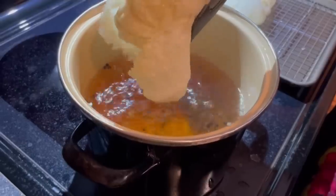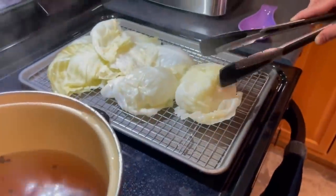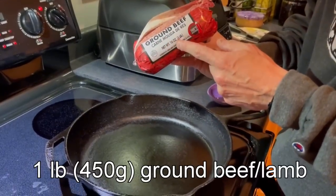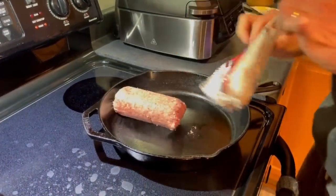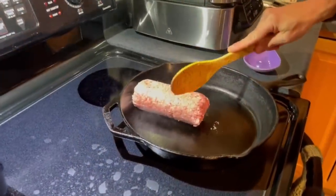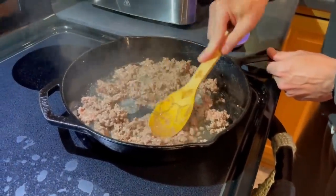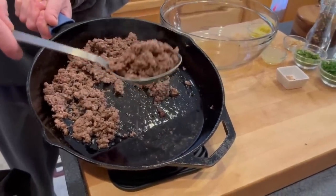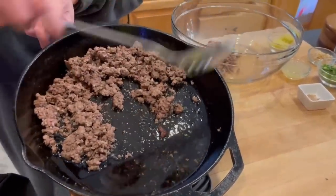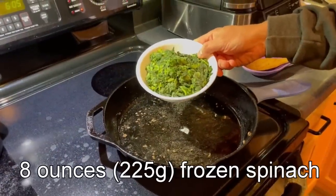We've got about 10 really good leaves, and then a little bit less of the head there, which we'll repurpose for something else. Then we have one pound or 450 grams of ground beef or ground lamb — your choice. I'm going to brown this on some cast iron. Once browned, I'll use a slotted spoon to remove the beef to a large mixing bowl. I am going to save this fat though, because I'm going to use it to cook up my spinach.